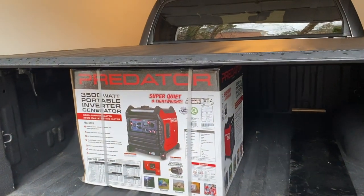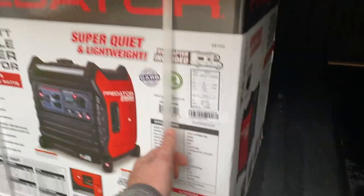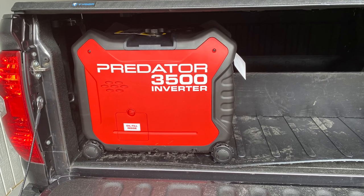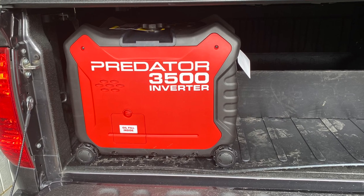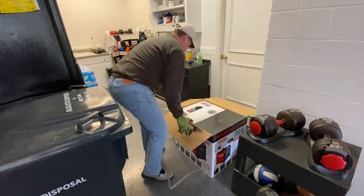There it is in the back of my Tundra — the Predator 3500 inverter generator, a portable generator. We put it nicely in the back of the Tundra, as you can see it there as we bring it out. A lot of great things with this generator. Let's go ahead and watch as we unbox this generator in hyperspeed here.